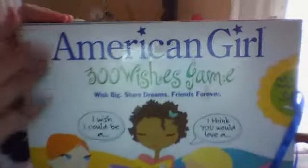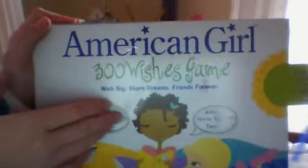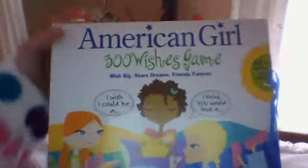I got a new robe and it's really soft and comfortable. But another thing that I got, and it's really the only thing I got for this channel, is a really old American Girl game. I'm pretty sure it's older. It's called the American Girl 300 Wishes Game. And it's a complete thing — I got it at the thrift store, and it's the entire thing. So I'm going to open it up with you guys here.